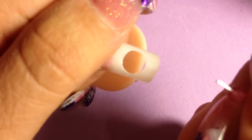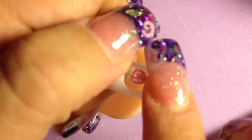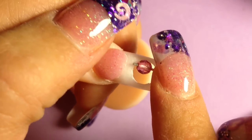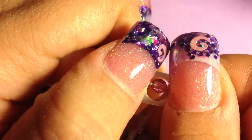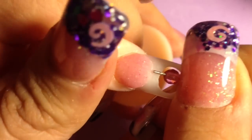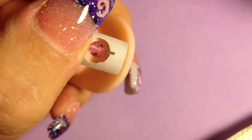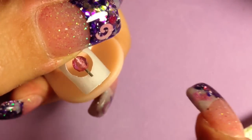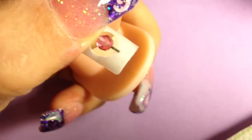Now I'm grasping the hole to my nail like this and I'm going to place the wire here. I'm going to hold it on there with my thumb, trying to get it as centered as possible. Then I'm going to tack it on with a small bead of acrylic.